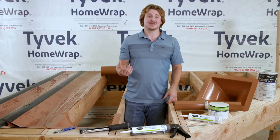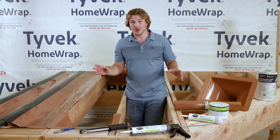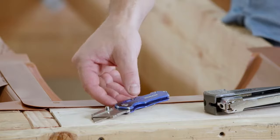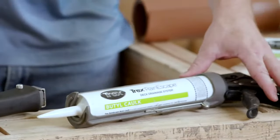Installing a deck drainage system like Trex Rain Escape can be done by a professional deck builder or a do-it-yourself homeowner. It's simple and only requires a few tools: a utility knife, a staple gun or hammer tacker, and a caulking gun.